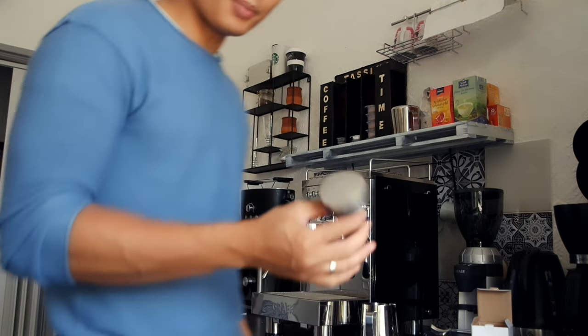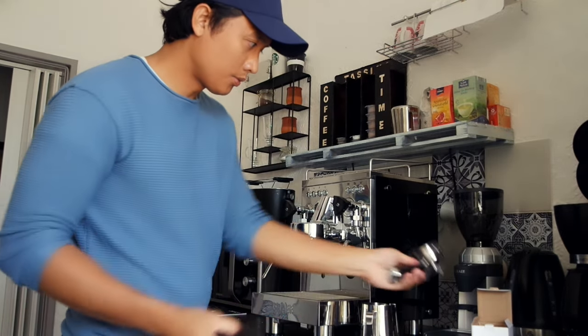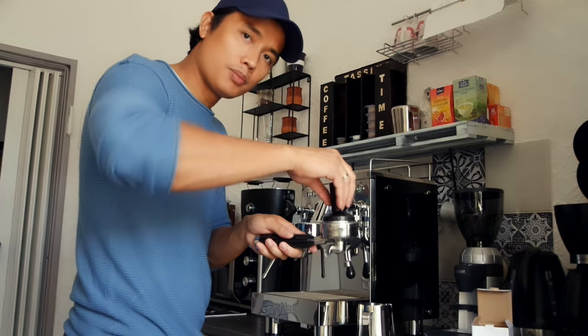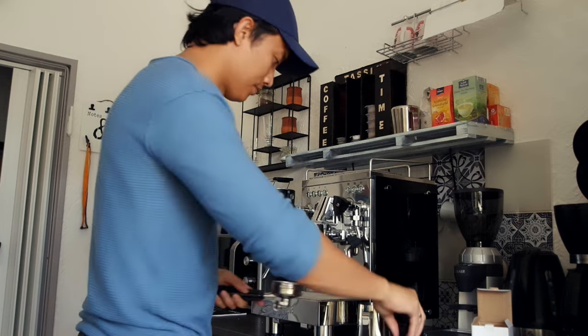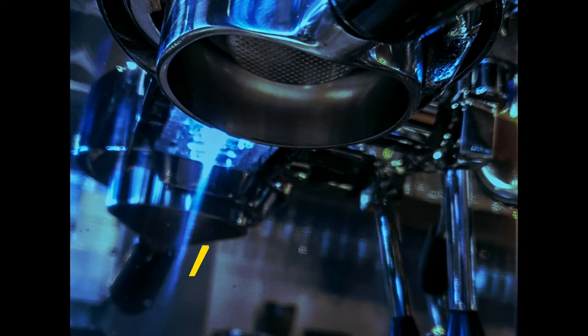And you have this — the tamper. Here. You take this presser here. There we go. Thank you. It's like the tamper.